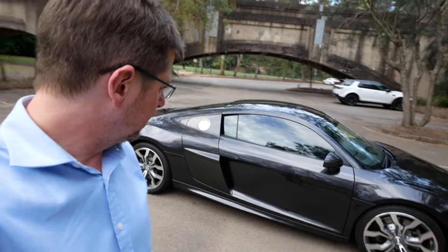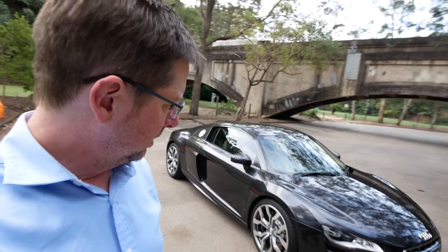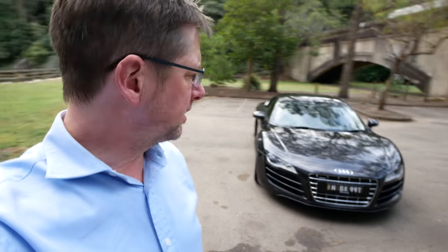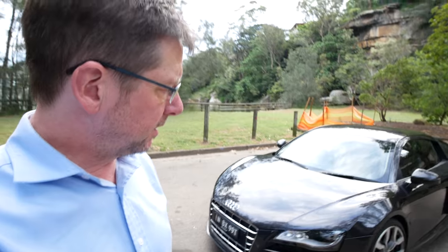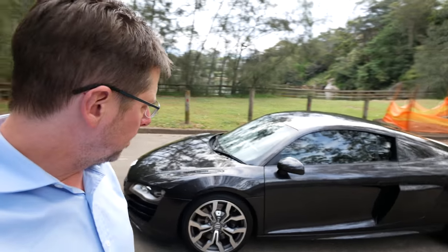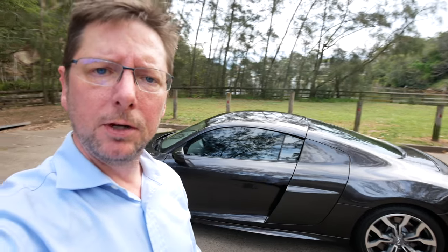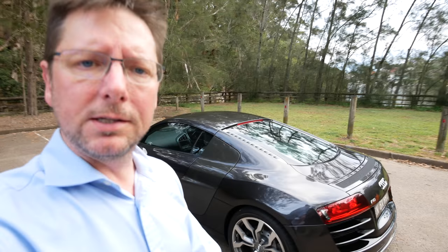You can't expect it to be perfect, but it's kind of scary really — I think I might have done all right here. I need to get the battery fixed, and the battery will be the easiest thing to do. But generally a very fine bill of health for this fantastic V10 R8.